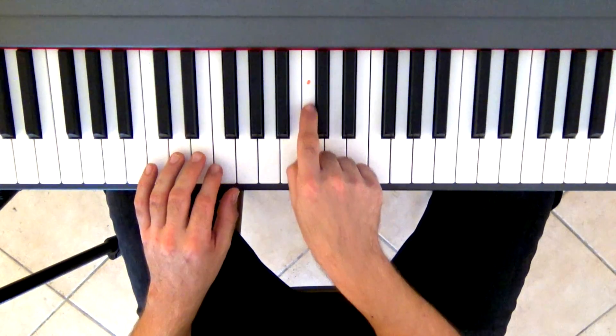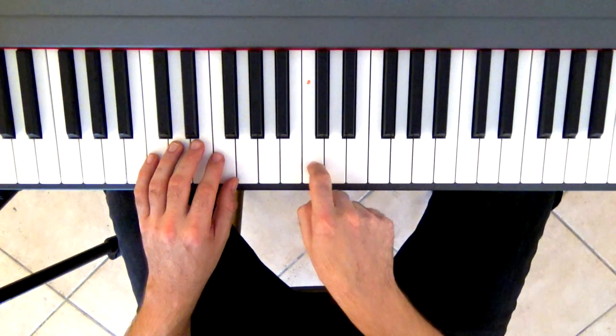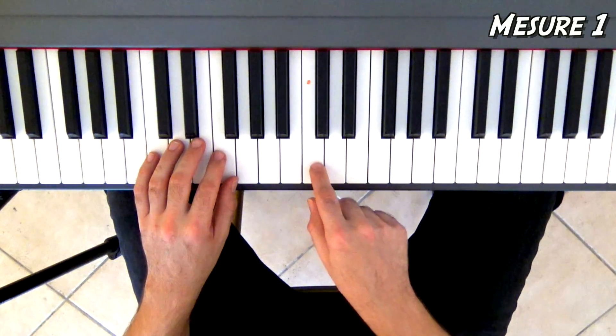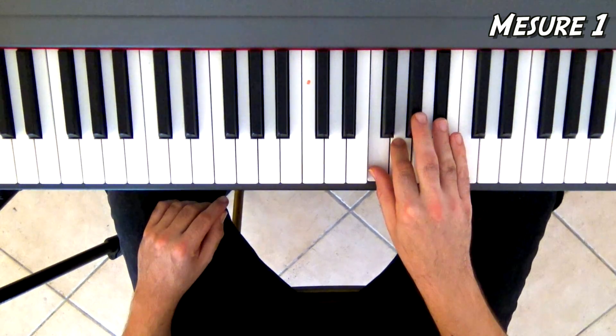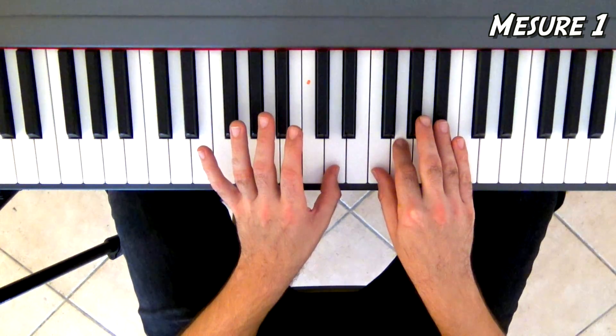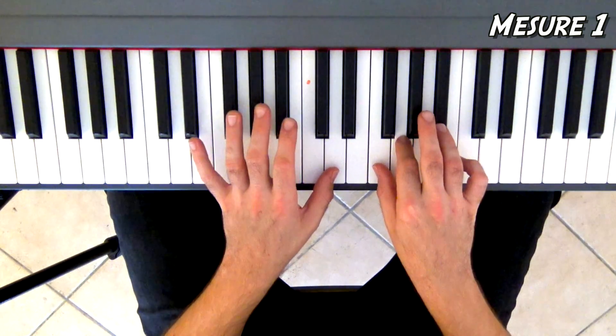Pour pouvoir vous repérer, j'ai dessiné un petit point orange ici, qui vous permet de repérer le Do du milieu. Dans la première mesure, à la main droite, on va se placer sur Fa, Sol, Si bémol. Et à la main gauche, sur un Ré, juste à côté du Do du milieu. Vous appuyez sur la pédale et vous faites ceci.